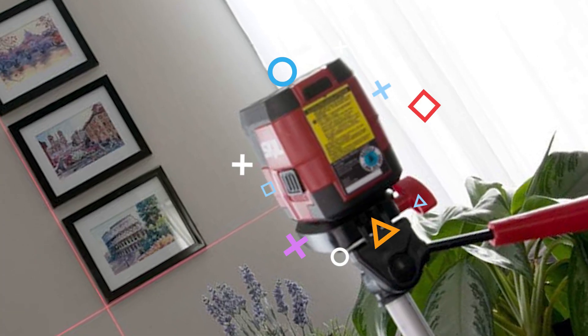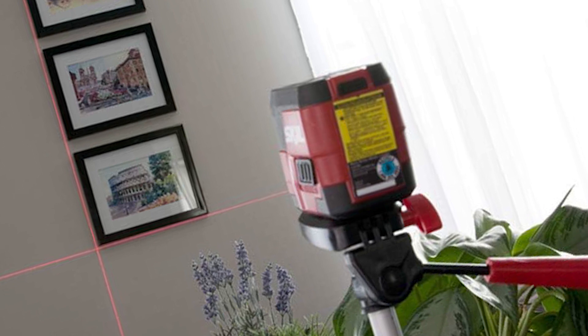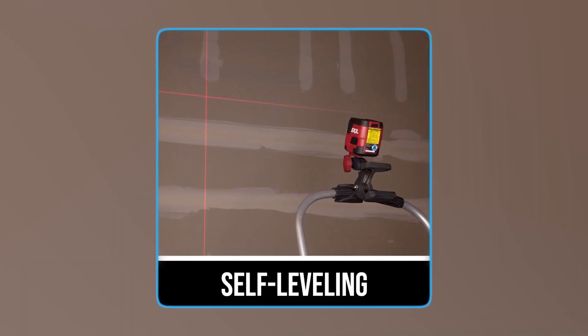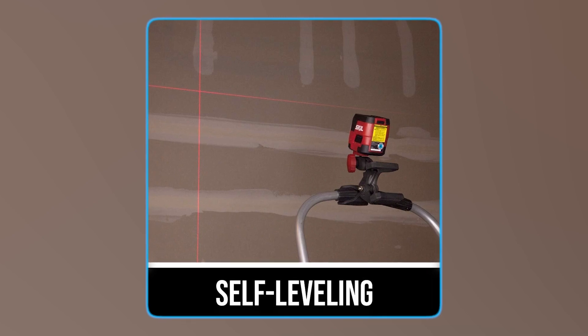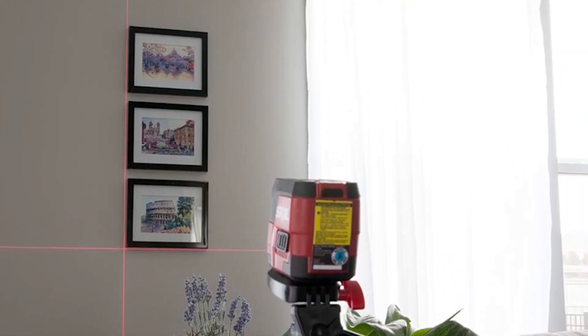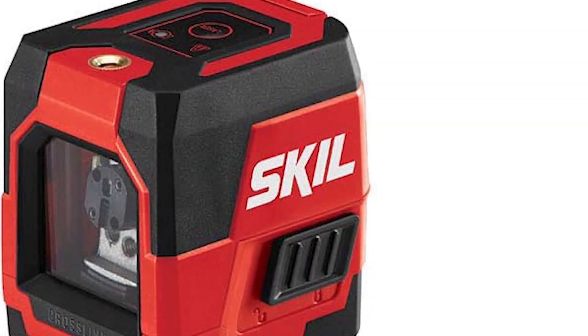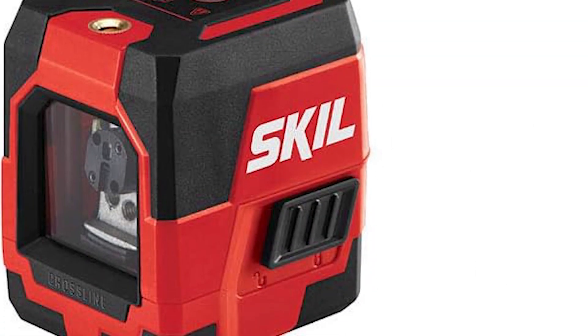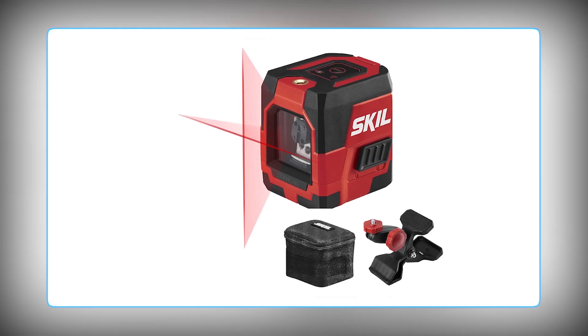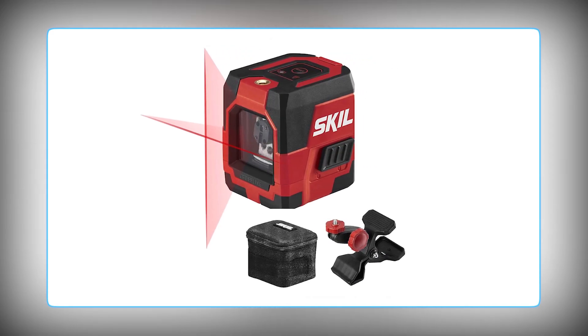For projects that require unconventional angles, such as specialty paint treatments, the SKIL Self-Leveling Cross-Line Laser offers a locking mode, enabling users to position the projected lines as desired. This versatile tool makes precision and creativity accessible for all DIY enthusiasts, ensuring that every project is completed with confidence and accuracy.